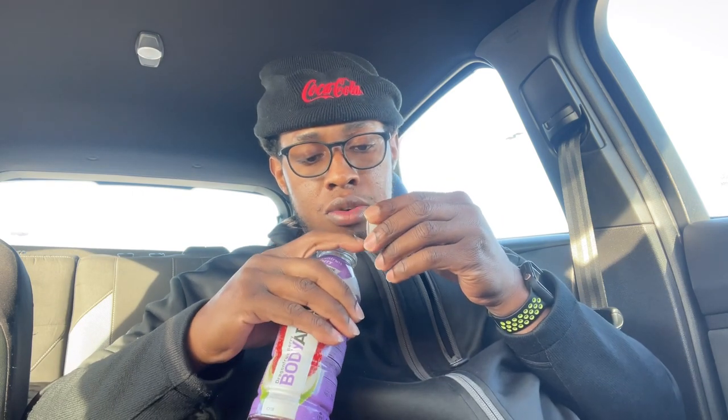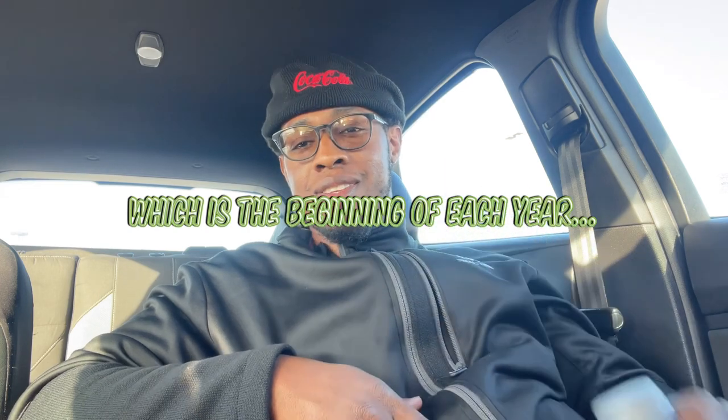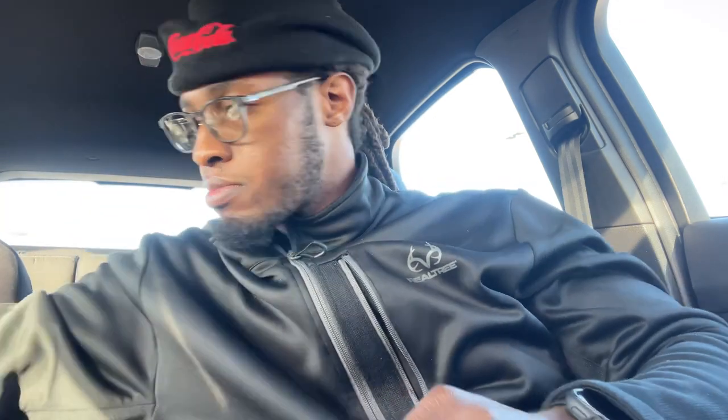Am I crazy on the taste? Not really. Will I buy this one again? Probably not, but I just wanted to give it a try. Anytime I see a new vitamin water or a new Body Armor — they come out with a new one around this time each year — I like to try it. I got this from Kroger's and it was $1.79. Alright y'all, be good, I'll catch y'all later.